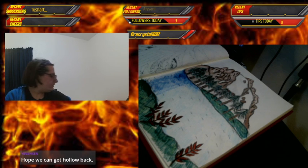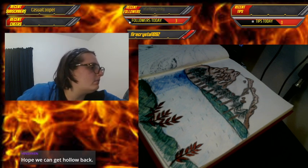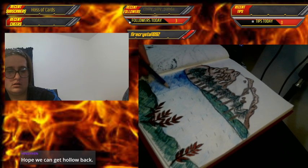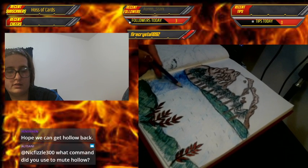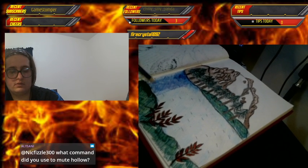I hope so too — Hollow is really supportive of my work. Now I'm going to add a more purplish color so the water will have some highlights.